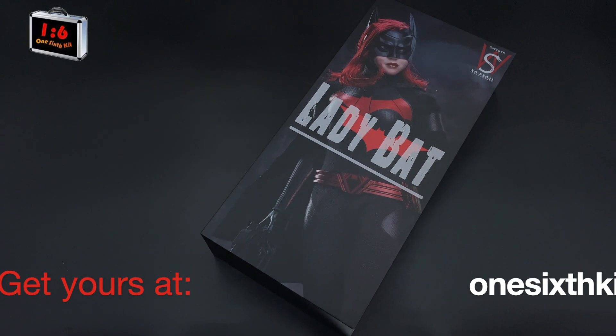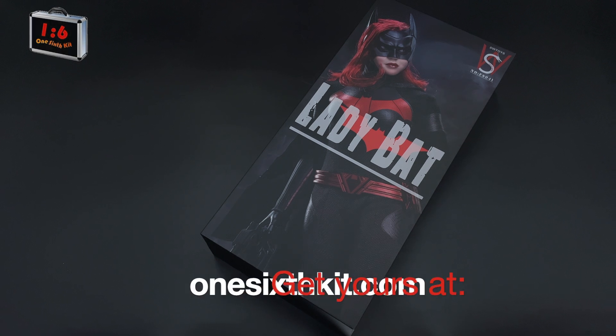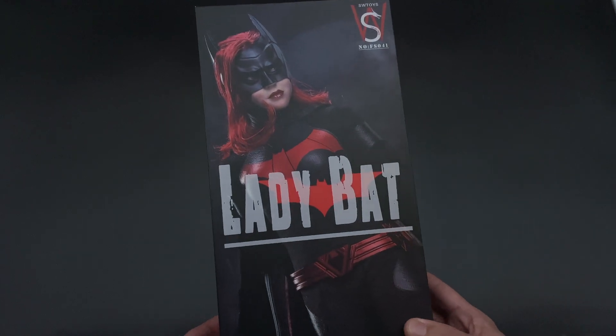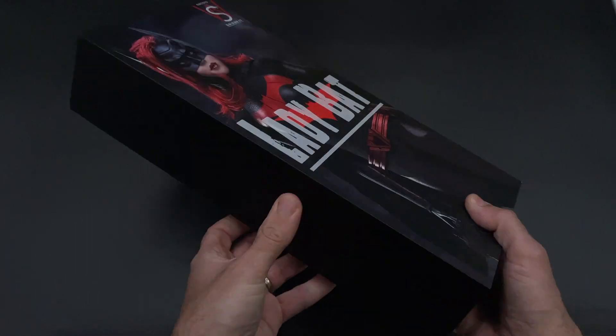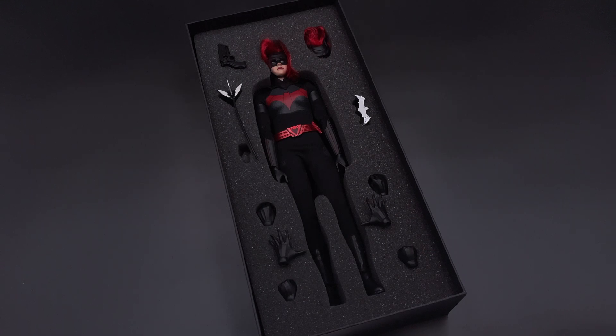Hello, how's everyone doing? Welcome back to my channel for another unboxing and review. Today, SW Toys Lady Bat. Here is the art box that it comes with — pretty simple, just the figure in the front. On the sides and in the back it's all black, nothing going on. Once you open the box you will find the figure with all the accessories.